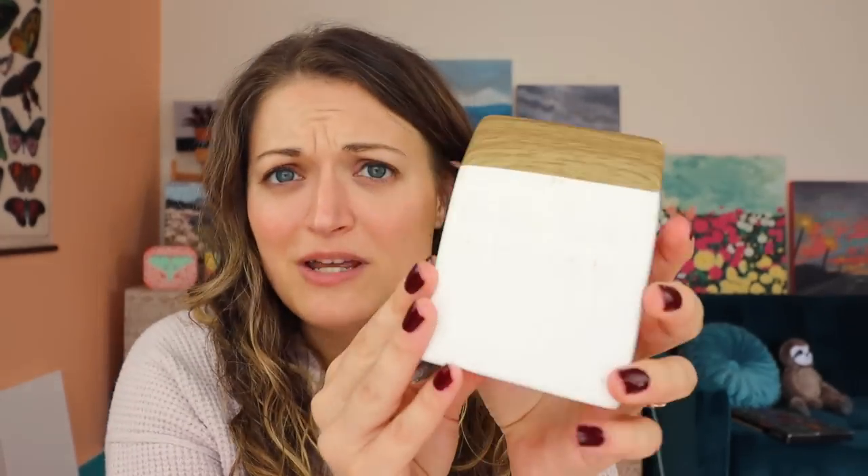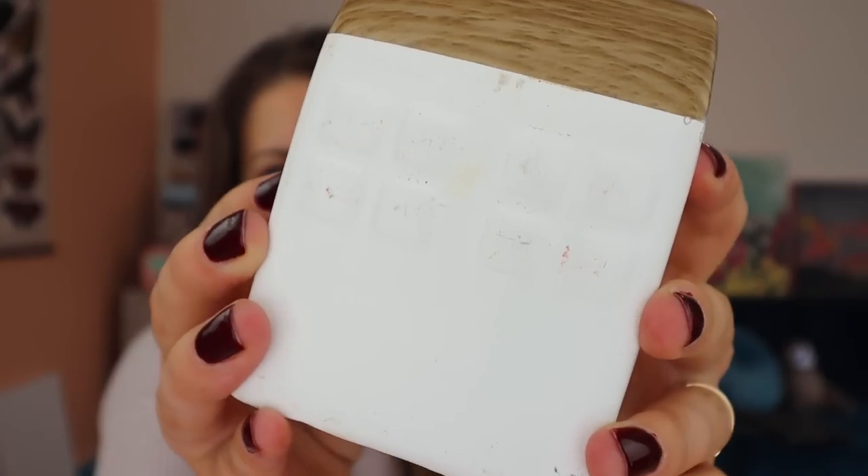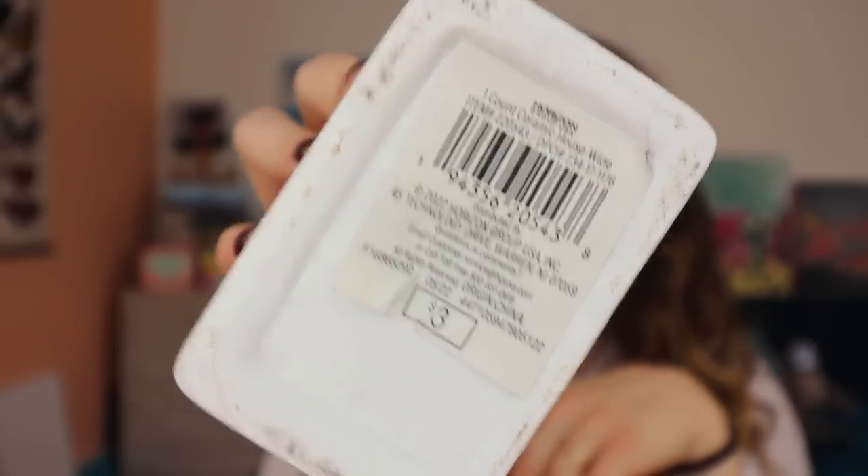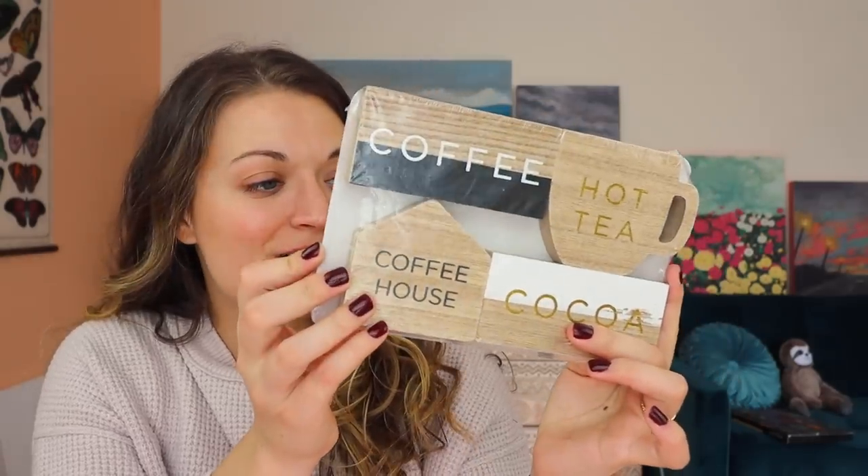The first thing we got is this adorable little house. I found this in the dollar section and it's actually already pretty scratched up. It's not in the greatest shape, but it was only $3 and if I'm planning to paint over it, I don't need a perfect one anyway. This was also in the dollar section.